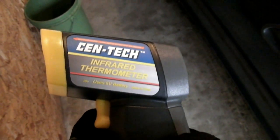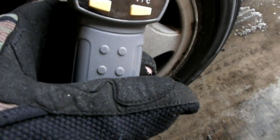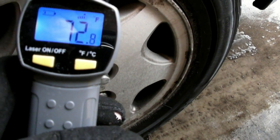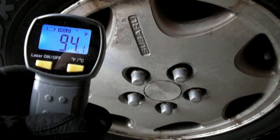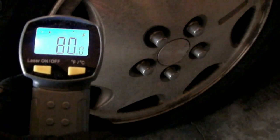There are a bunch of uses to help you diagnose problems with your car using these infrared thermometers. One thing you can do is check the temperature of your brake calipers and see if there's a problem with one of them sticking. If one caliper is significantly hotter than the other, you know you have a problem. This side is about 20 degrees warmer, but I wouldn't call that significant — if it's 50 to 100 degrees warmer, then there might be a problem.